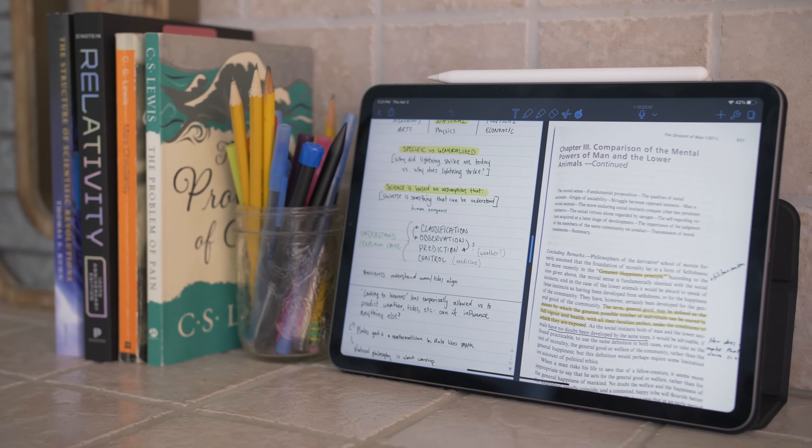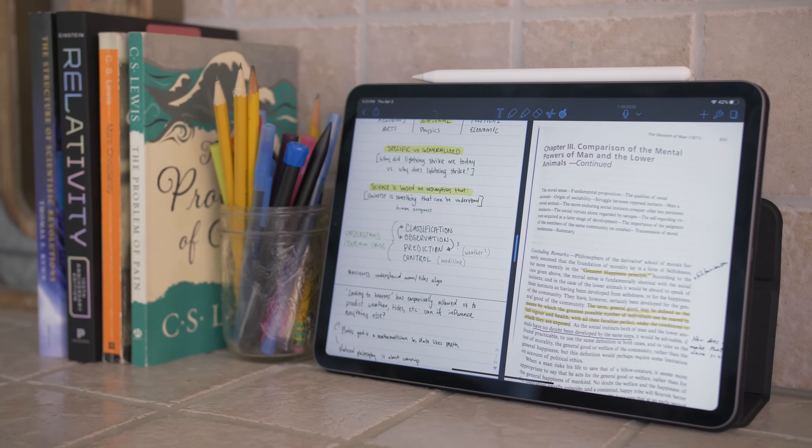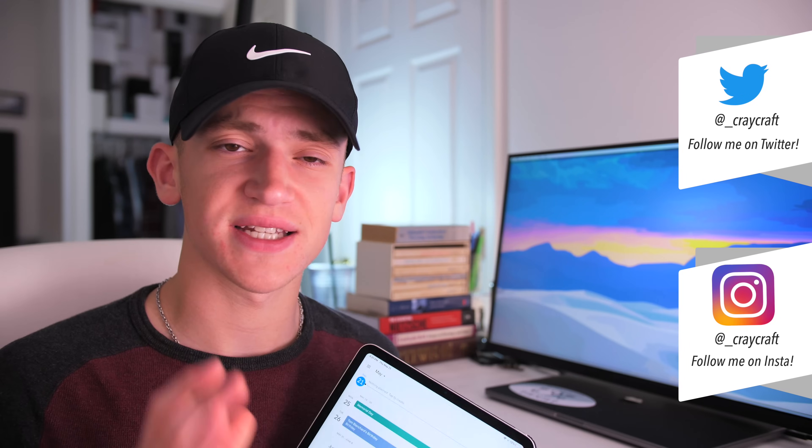Hey internet, Harris here. I've made several videos talking about my favorite note-taking applications for the iPad, but I've never gone in-depth into how I use my iPad for notes and practical tips and tricks for using it as a note-taking device, whether you're using it with a keyboard, a stylus, or an Apple Pencil or not. I'm going to go into several applications and several tips for taking notes with your iPad for school, for work, or really for anything else.